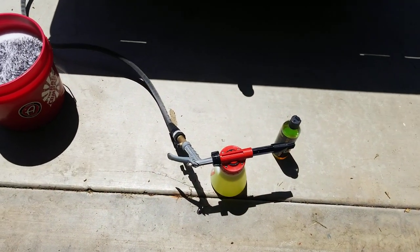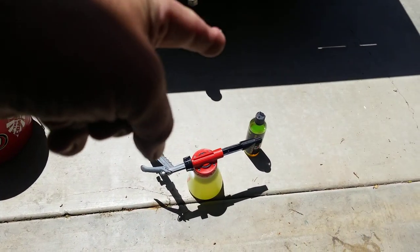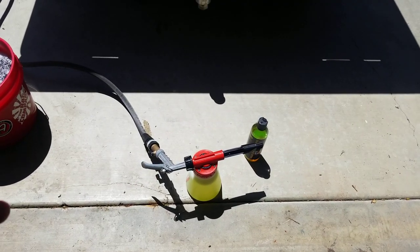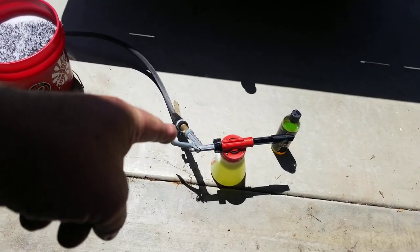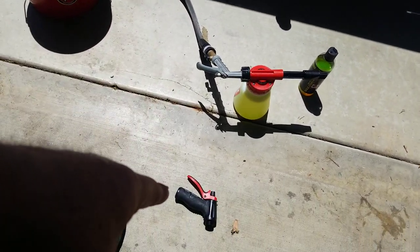Today I'm going to cover the garden hose foamer by Mirror Finish Polishes. I'm using their Atomic Bomb soap — it's a great soap. As you can see, I have a standard Gilmore pistol grip water nozzle on it because the one that came with it leaks.